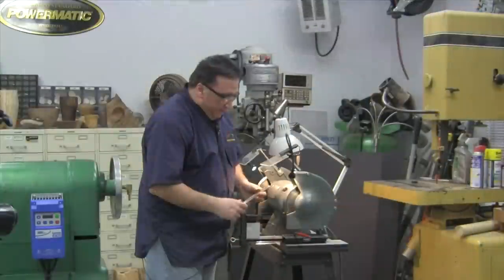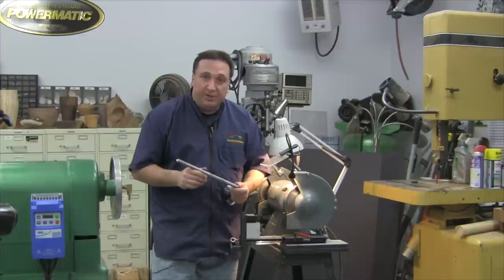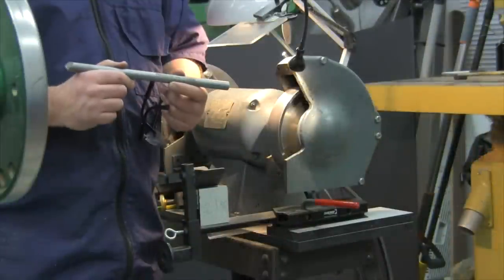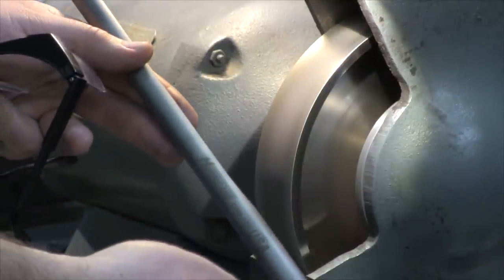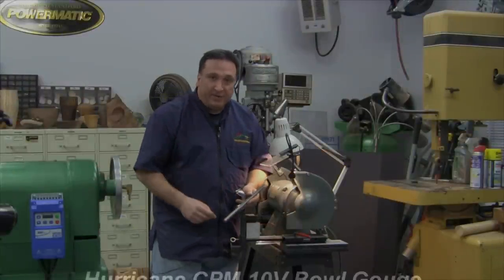Again, developed by me after more than a year of research, working with one of the finest tool manufacturers in the country. I think this is one of the finest bowl gouges available today — made in the USA, CPM 10V tool steel. We'd like you to give it a try. Thanks for watching.